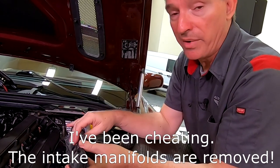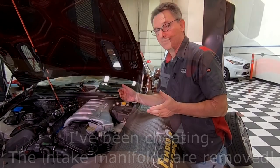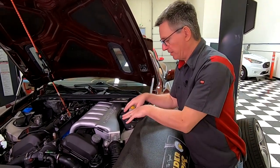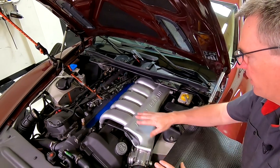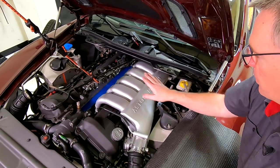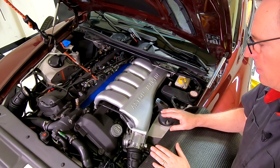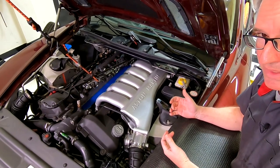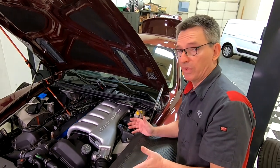Before we start removing it, I want to show you what you're going to face when you open your hood. There is no view of the top of that cover area — you're going to have your intake manifolds, throttle bodies, and intake tubes in the way. There's even going to be an engine brace here and here. There is no real access from above, which makes this most challenging. We're going to have to do that from inside the fender well.